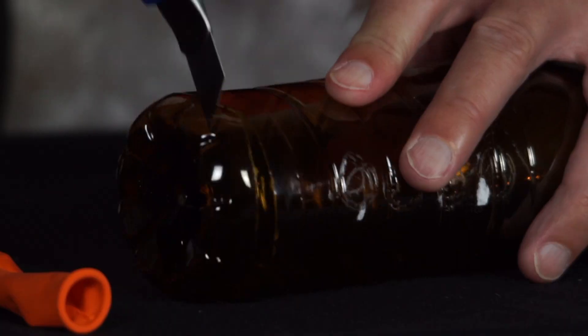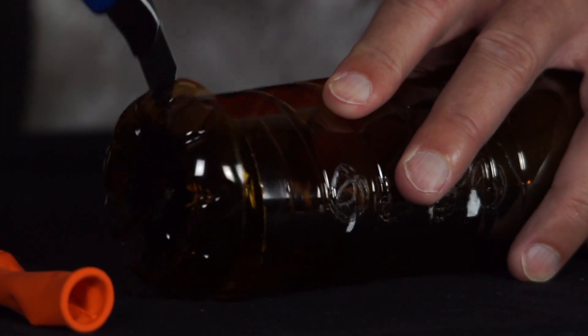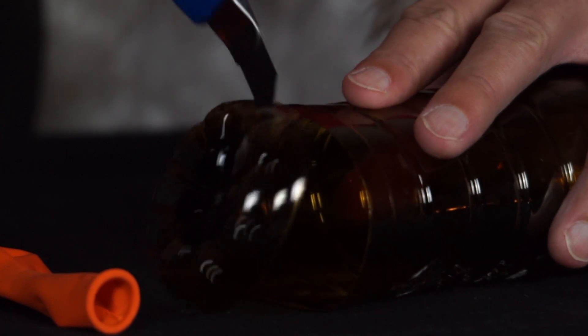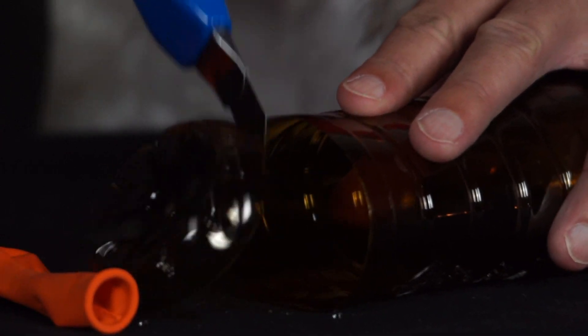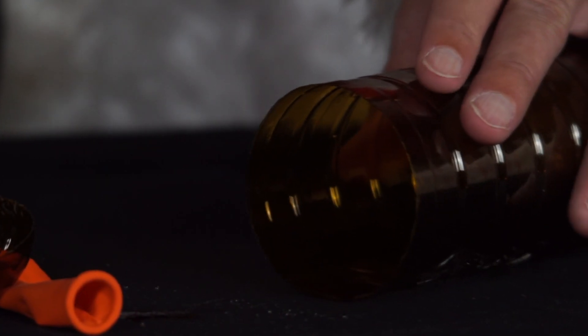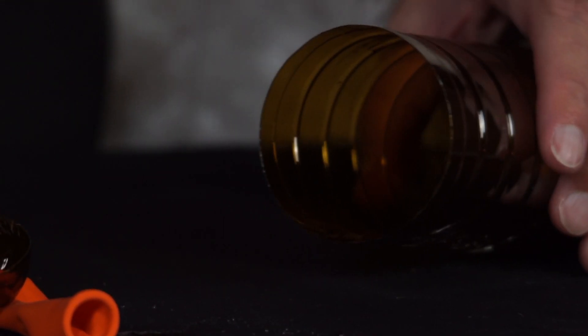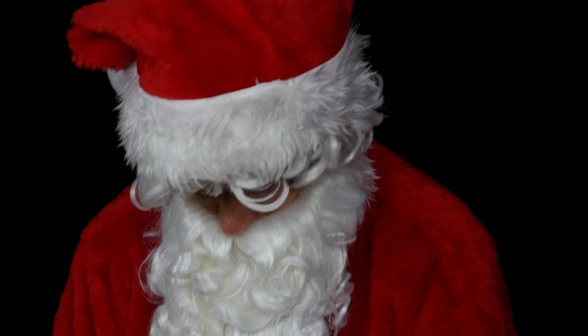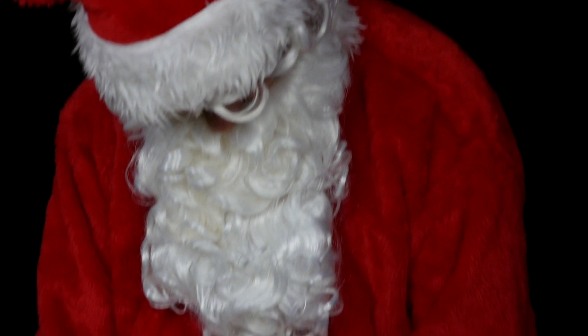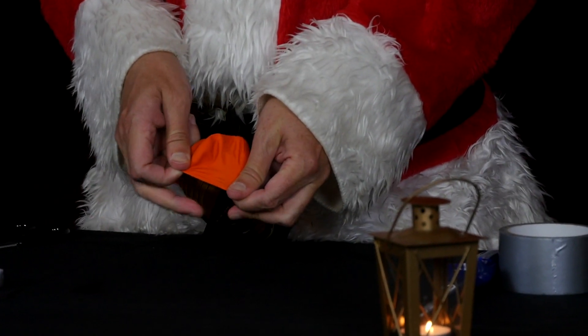He cuts off the bottom of the bottle with a pair of scissors or a handicraft knife. Caution! Now he cuts off the neck of a balloon and puts the balloon around the open belly of the bottle, sticking them together with tape.